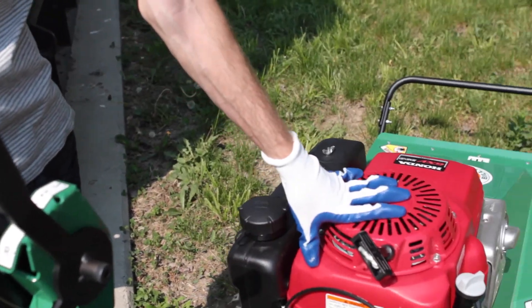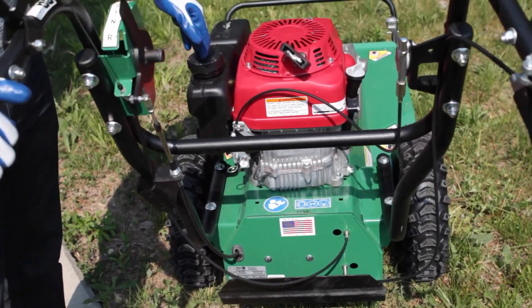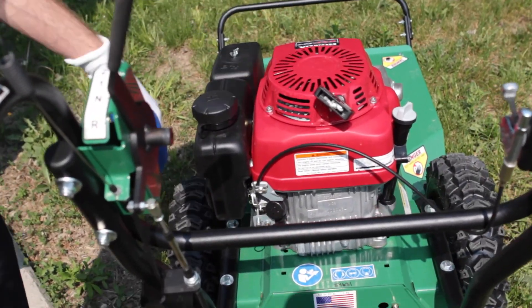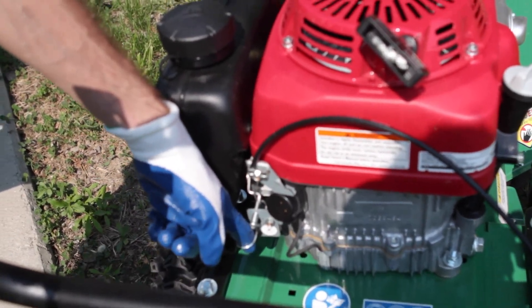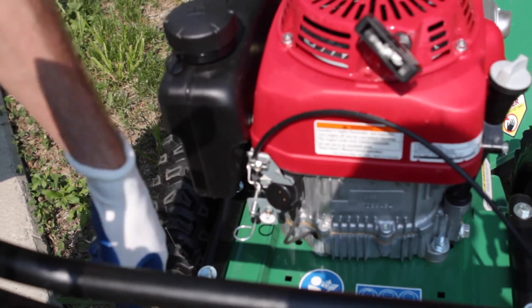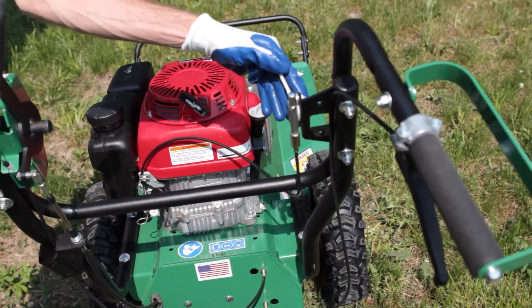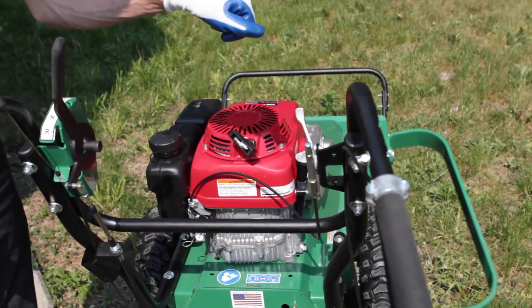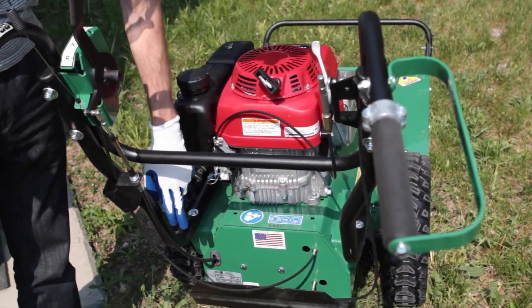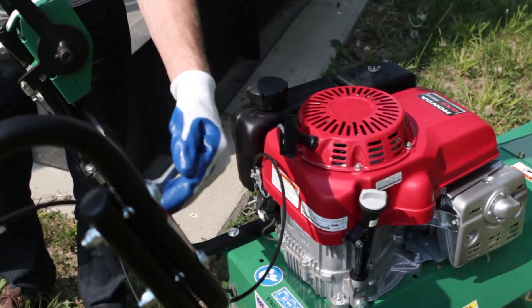This is the brush mower for the heavy stuff. It also takes regular gas which is going to be in the red cans. To start it, pull out the choke — right here — so it's choked. Give it a little bit of throttle and then give the cord a pull. It'll start. After it starts, turn the choke off, turn the throttle up, and you'll be ready to get going.